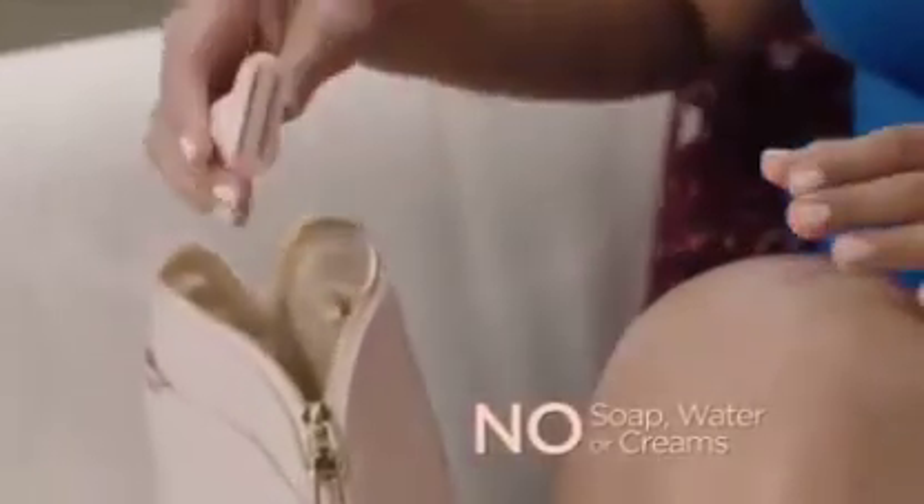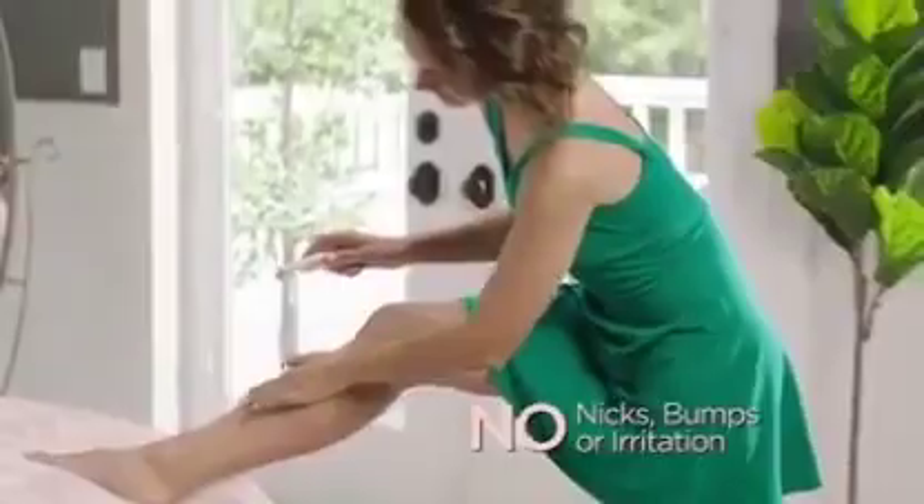I can dry shave now and I'm not going to get nicks and cuts and bumps. It's the gentle way to remove hair anywhere. No soap, water, or creams, so you can use it anywhere, anytime. Flawless Body is so easy to use. I don't need water — now I don't get any bumps or irritation ever.